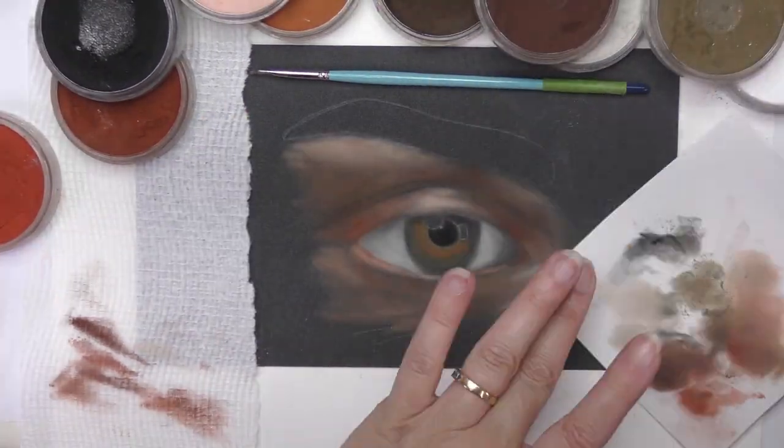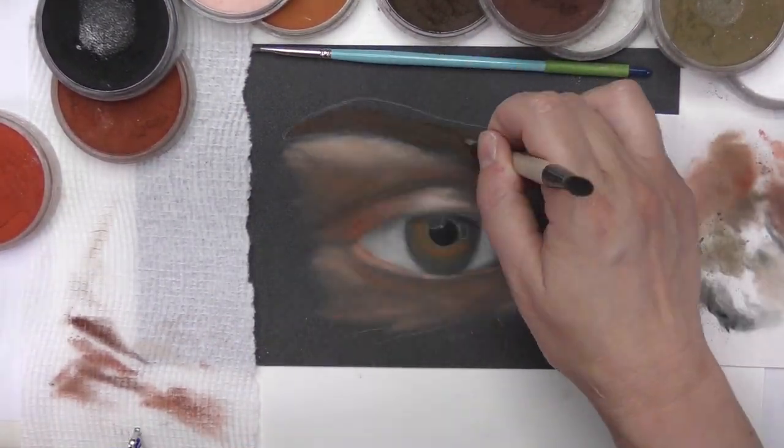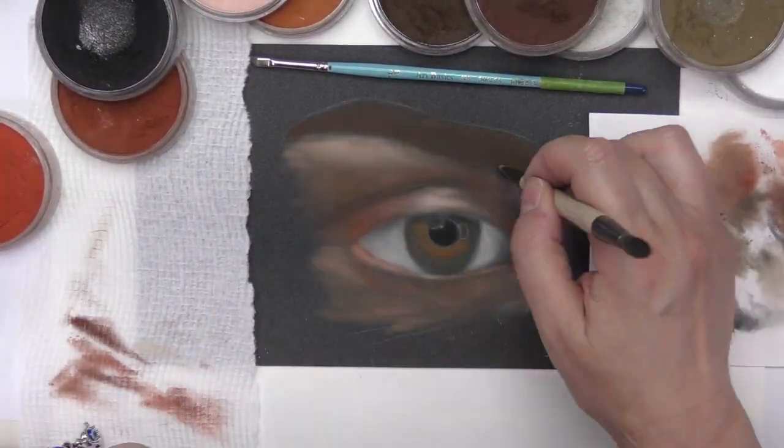I've cut a small piece of pastelmat anthracite measuring 19 by 14 centimeters approximately, or 7 by 5 inches.